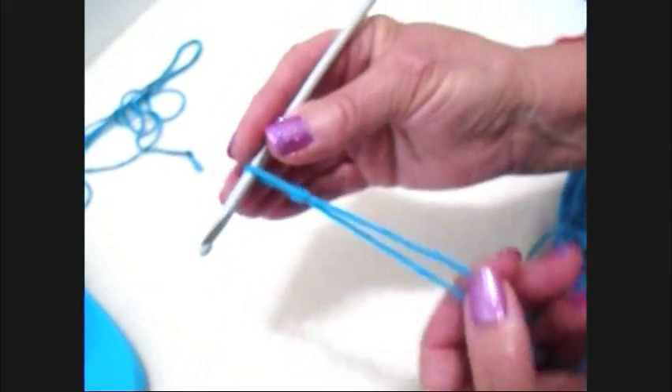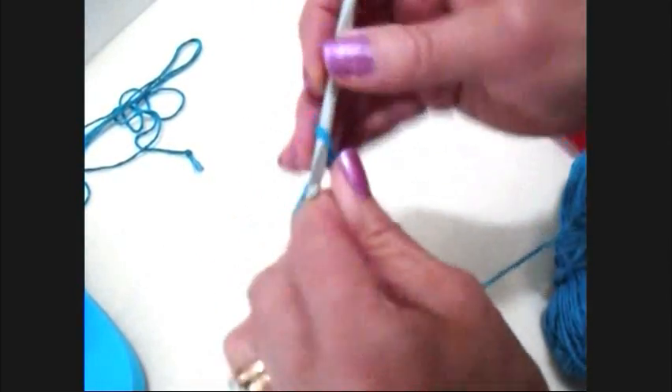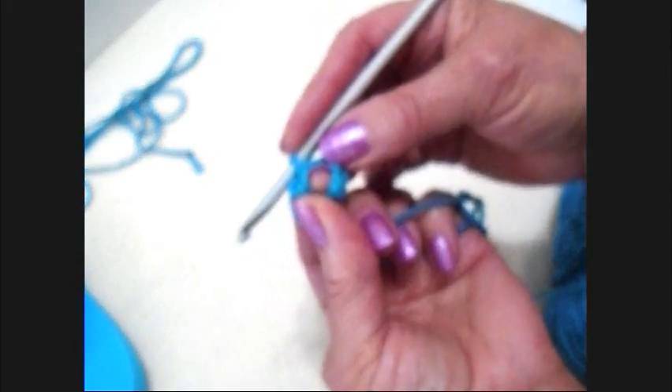I'm going to start with a slipknot, and I'm going to chain five — one, two, three, four, five. Slip stitch to join and form a ring. And there's the ring.